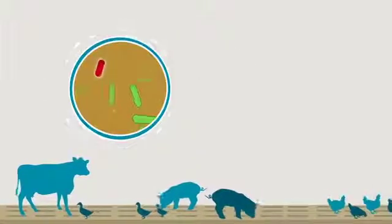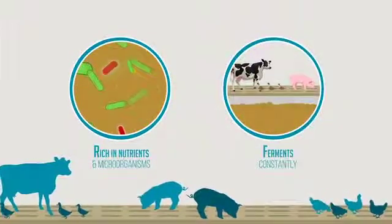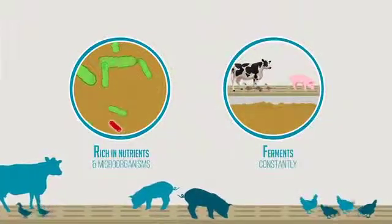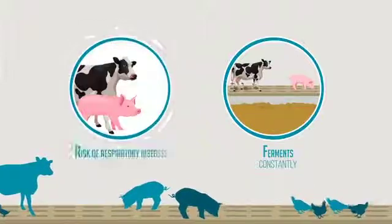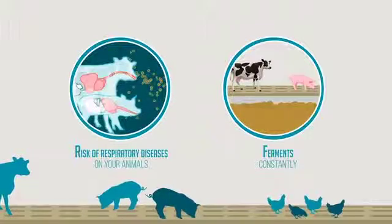Slurries produced by your animals are an organic matter rich in nutrients and microorganisms which ferments constantly. Without control of these fermentations, manures can significantly release ammonia and sulfur gases that are impacting the health of your animals.